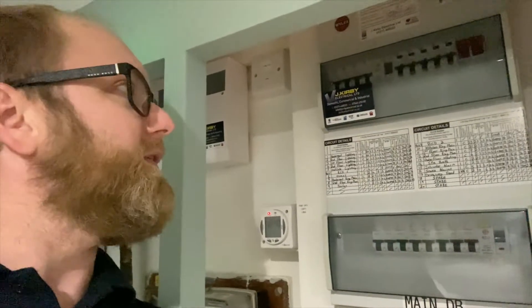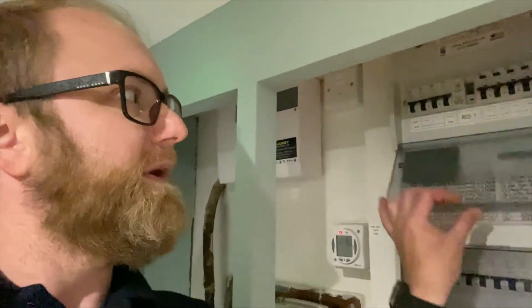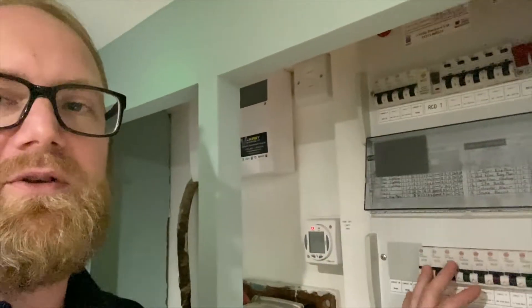In this particular property we have what's known as a double stack board, so basically it's like a fuse board on top of a fuse board.